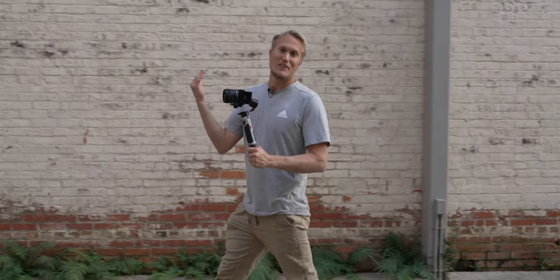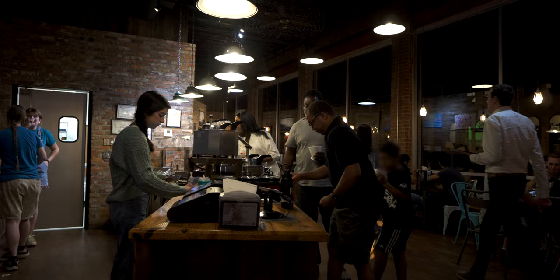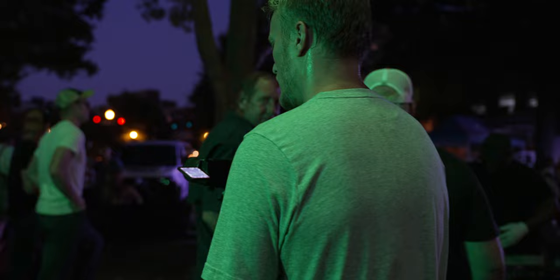This is the last day that I have the 11 millimeter f1.8 Sony lens, so I'm gonna come downtown to see if I can get some cinematic shots. We're gonna do it right at dusk and have it go right into nighttime, so let's see what we can get with this setup.